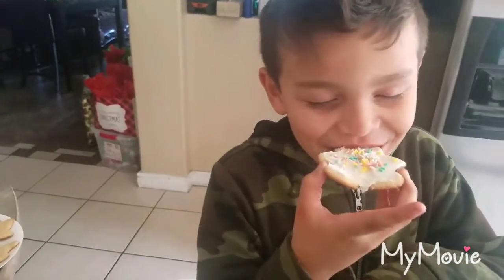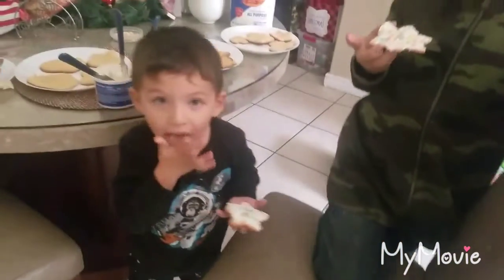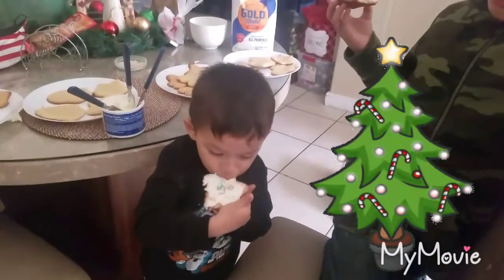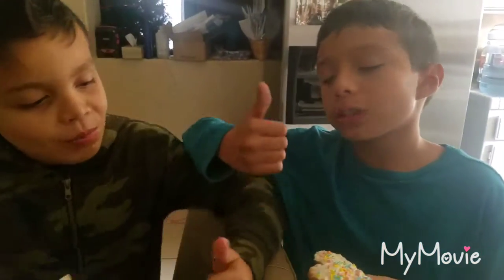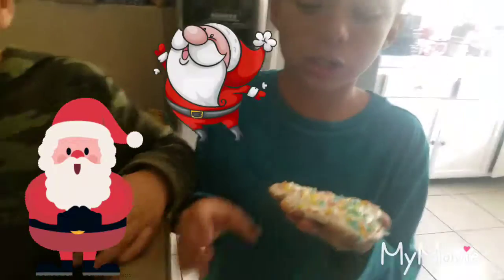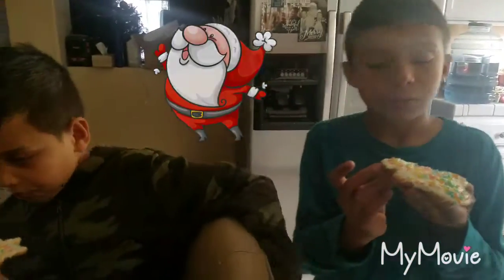All right, now your turn — bite it! One, two — what do you think? Yummy! Thumbs up! Give us a like on this video, subscribe, put on notifications, and leave a comment for what else we can make. Goodbye!